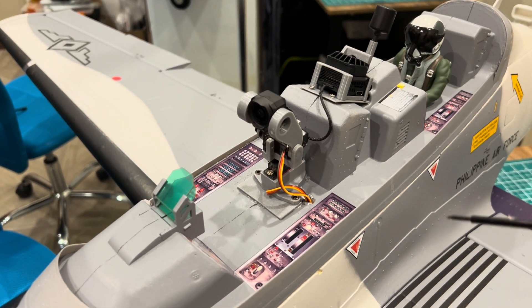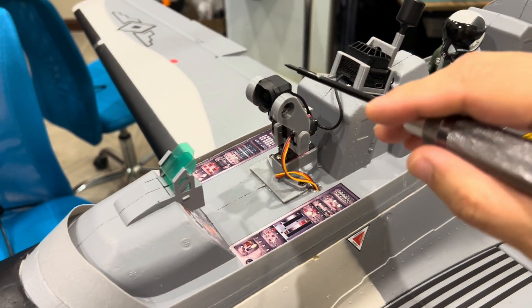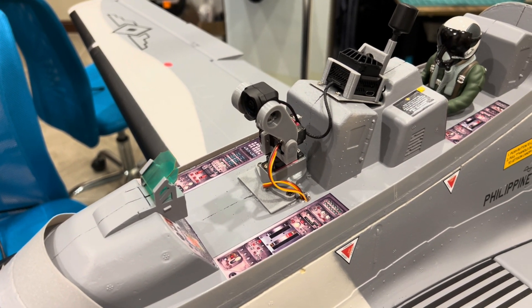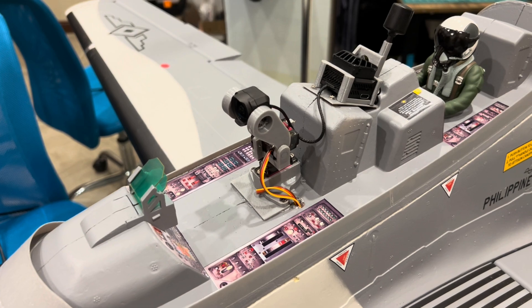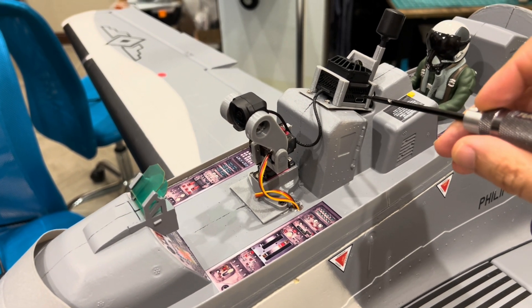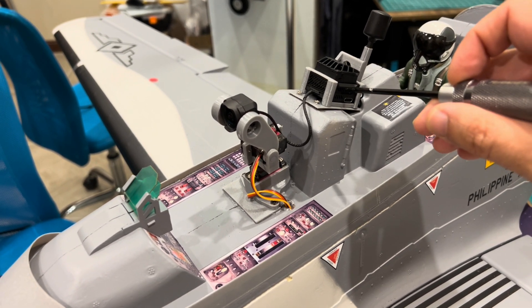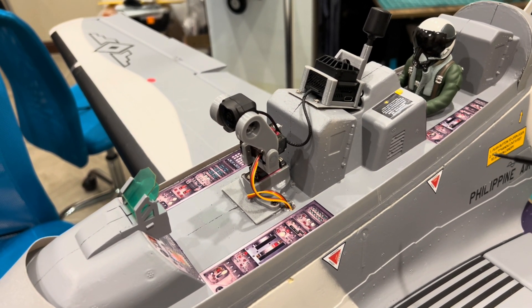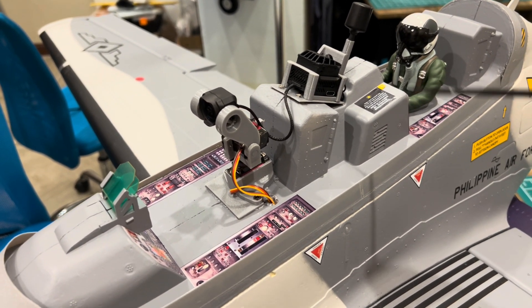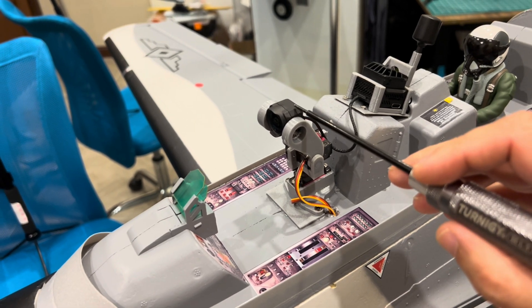I've removed the clear canopy because that's how I want to fly it, but you can still keep the canopy if you want it to look more scale. I will show you video from under the canopy. I don't want to keep the canopy because I don't have a fan and I don't want the VTX to overheat — it gets very hot with the canopy on. If you want to keep it, you'll need to cut a hole for airflow to cool the VTX.